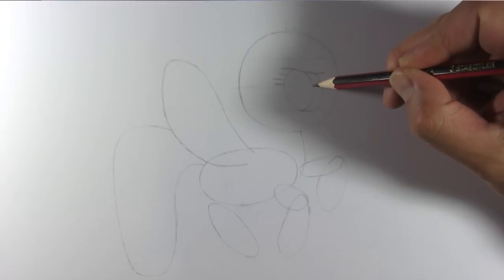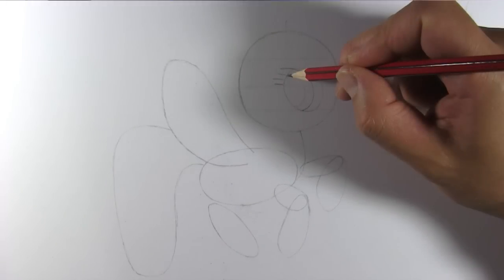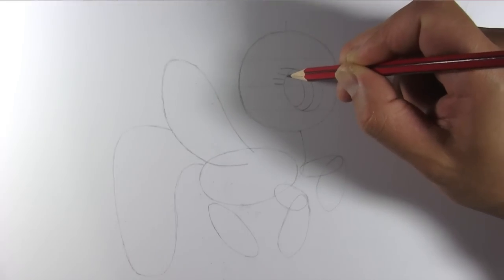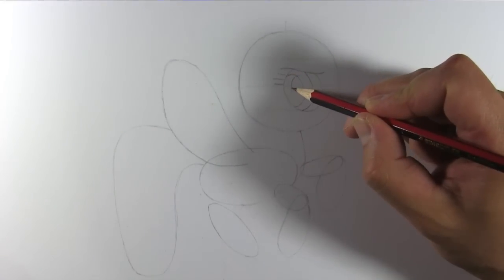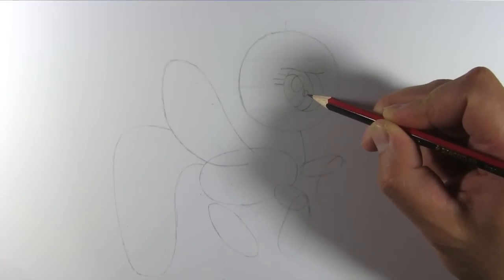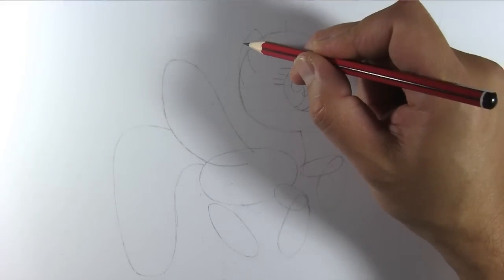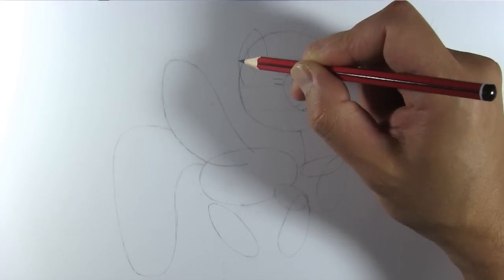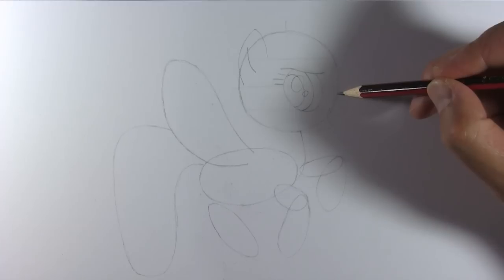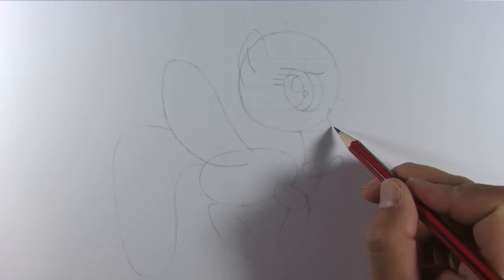Draw an oval for her iris. Draw a smaller oval for her pupil. And draw two small ovals for the eyeshines. Draw her ear.